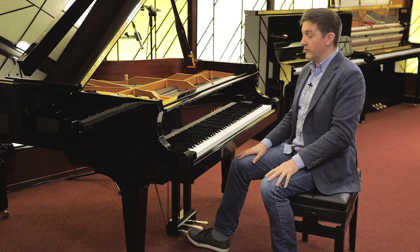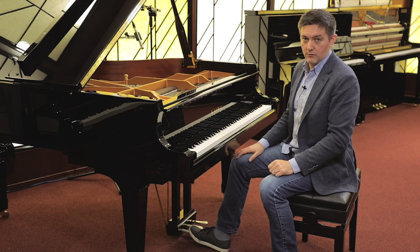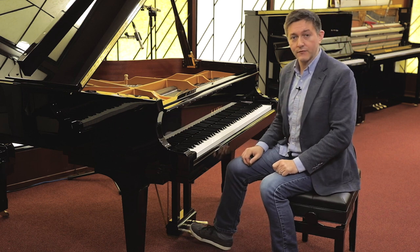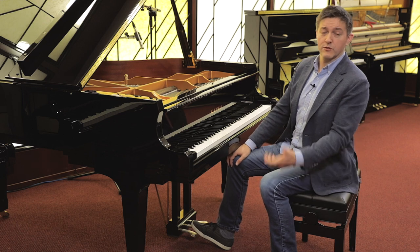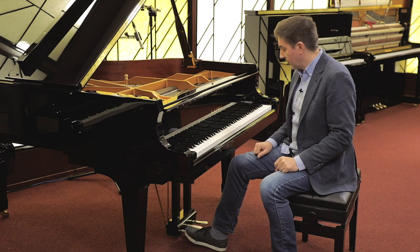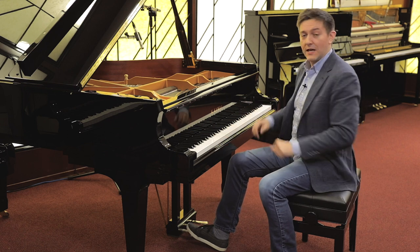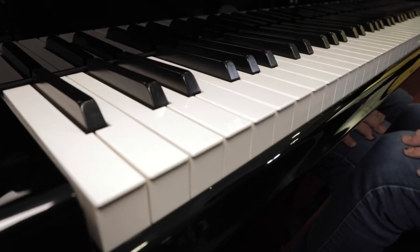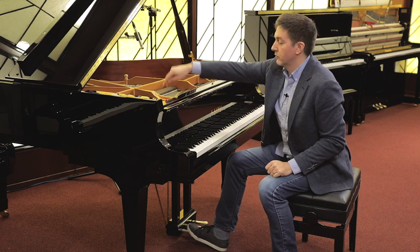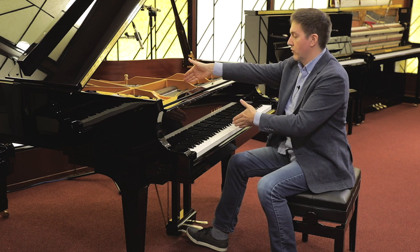The left pedal is called the una corda, or sometimes referred to as the soft pedal, and this is maybe the most misunderstood pedal for people who aren't already grand piano owners. I still routinely get about half a dozen calls a year from people who have just received their new grand piano, calling to tell me it's broken because when they press the left pedal the keys move. When pressing this pedal, you can see the entire key bed shifting to the right and back, and the hammers — all part of one assembly — also shift left and right.